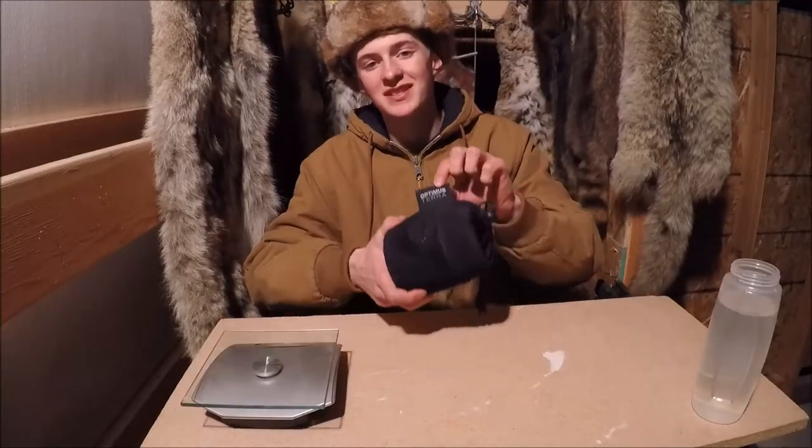Hey YouTube, I'm Devin. I'm in Southeast Idaho today with Brush Bros. We're back here for another one-minute review. What we're reviewing today is an Optimus Terra.